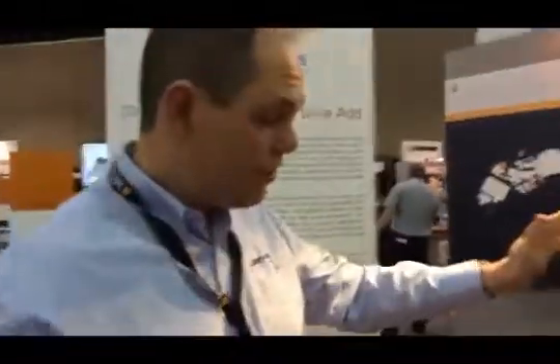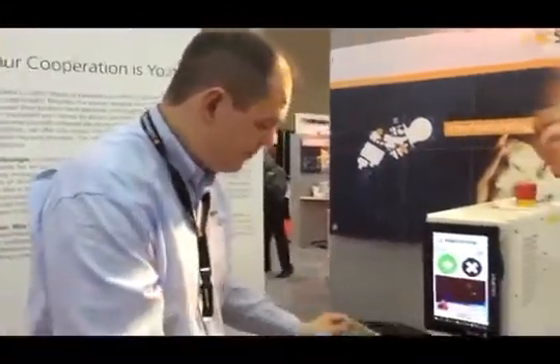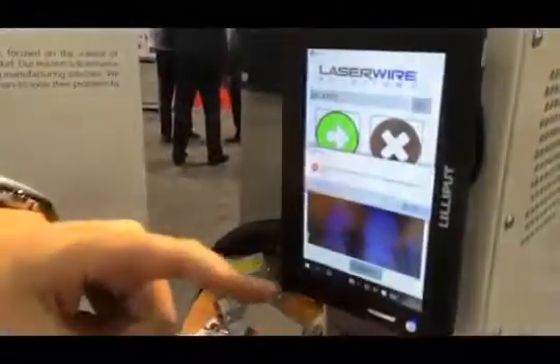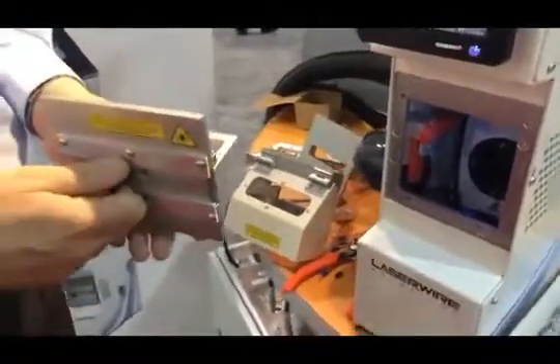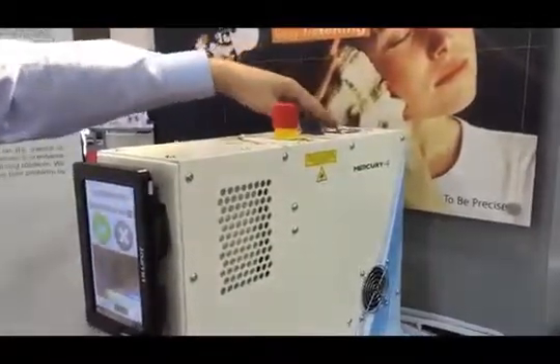What about maintenance? The great thing about laser wire stripping is there are no maintenance parts. The machine has been designed to get inside quickly for a clean. There are safety interlocks — if the guard is open the laser won't run, so it's totally safe to use on a shop floor. Apart from wiping, the laser itself is an industrial laser that lasts the life of the machine — up to 10 years before you need to re-gas it. This laser is made by Coherent, the biggest laser manufacturer in the world.